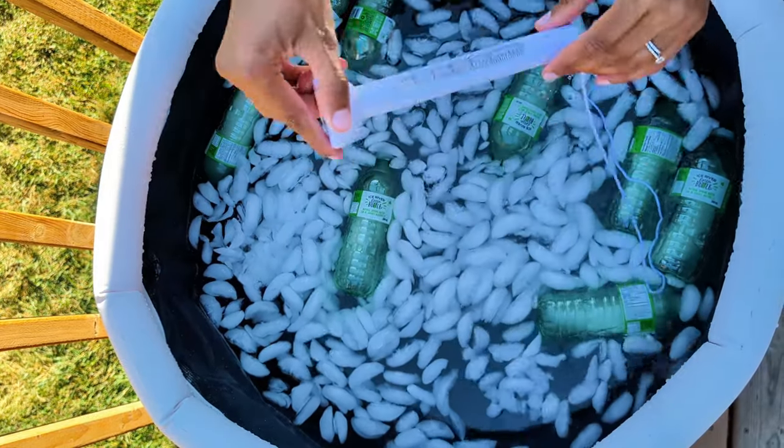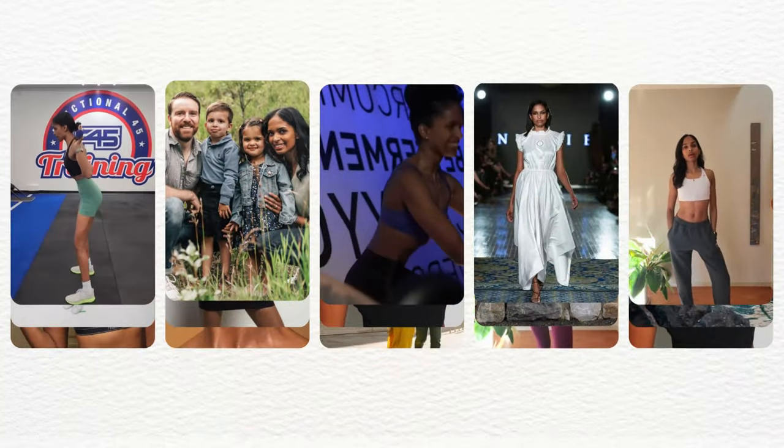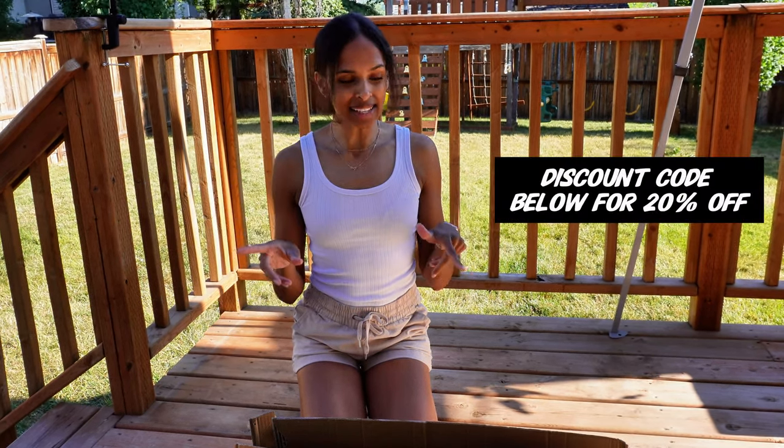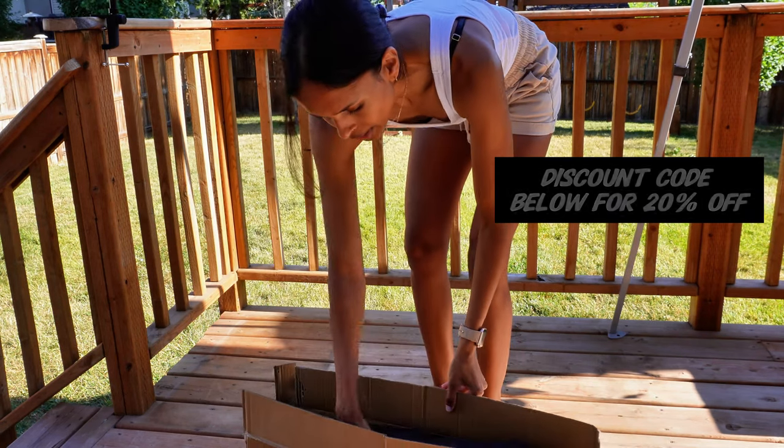Today I wanted to unbox this ice bath with you and set it up as a beginner. Wish me luck — my very first cold plunge! Feels nice to be in the sun. I am completely new to using an ice bath and it'll be my very first cold plunge. I'm hoping it's something that I can set up on my own. It's kind of windy today, it's extremely hot and sunny, but we're going to get this going.